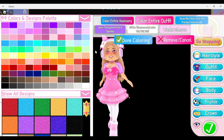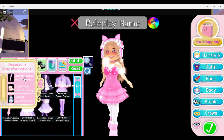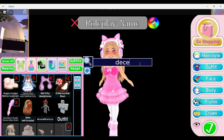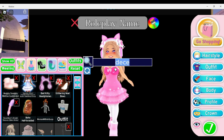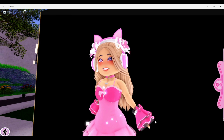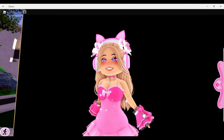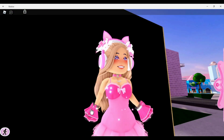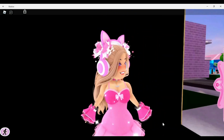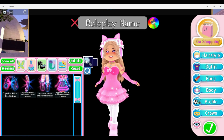Next we're putting on the December Dream gloves and sleeves, toggled to bare arms — or you can have gloves only, but I prefer bare arms. We're pairing them with the Goth Lolita Wrist Cuffs. I don't like them on the Opposite Attract arms because those arms are a little thicker and clip slightly, so I only prefer the wrist cuffs on the December Dream arms. It looks super cute.